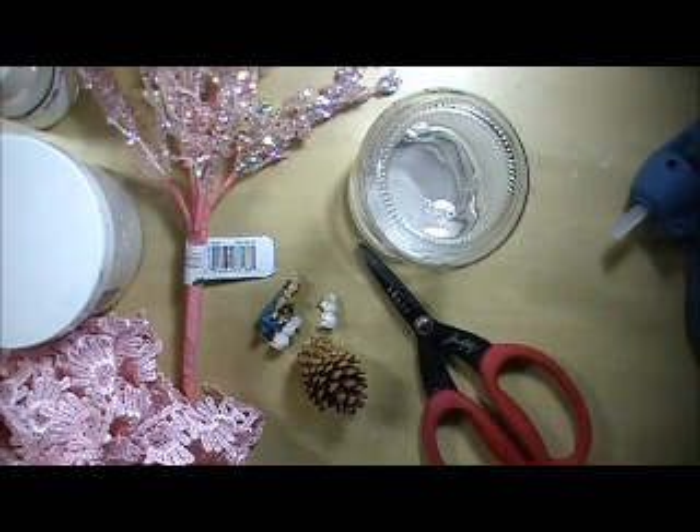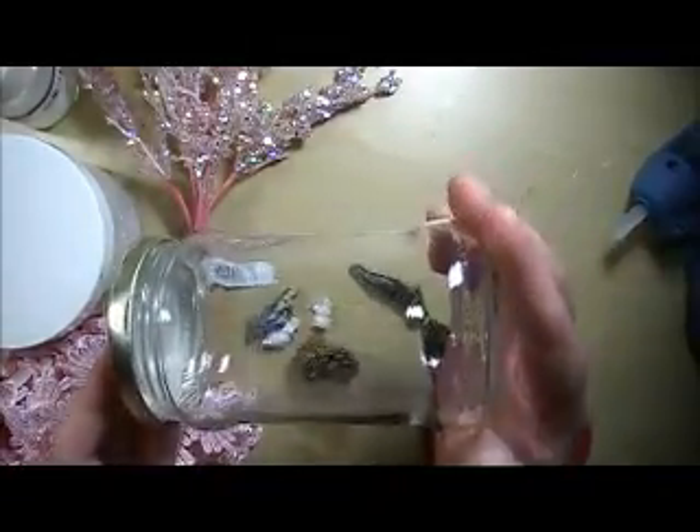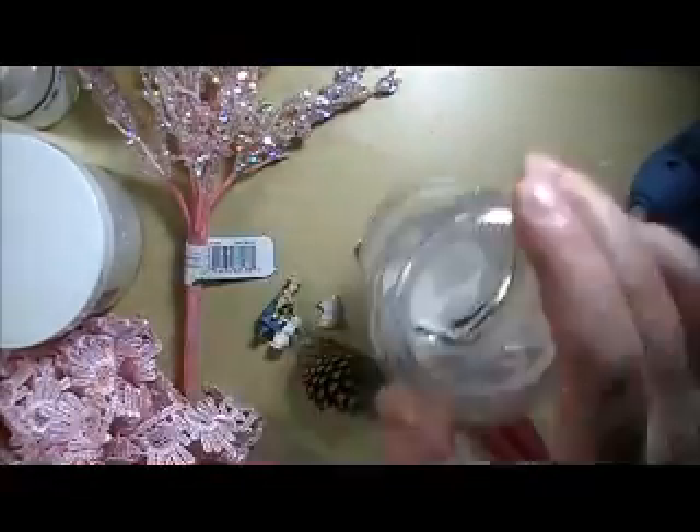You're just going to want to get some items. First, you want a jar. You can use a mason jar, baby food jar, small canning jar, large — whatever size you'd like. This was an olive jar, and I just cleaned it out.